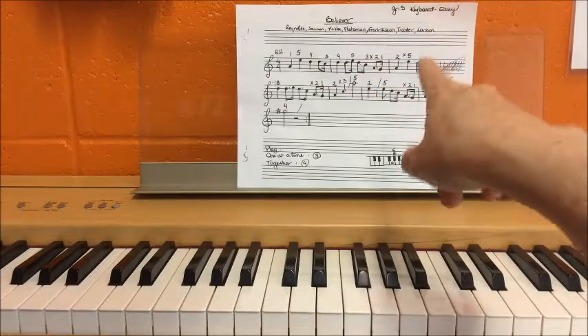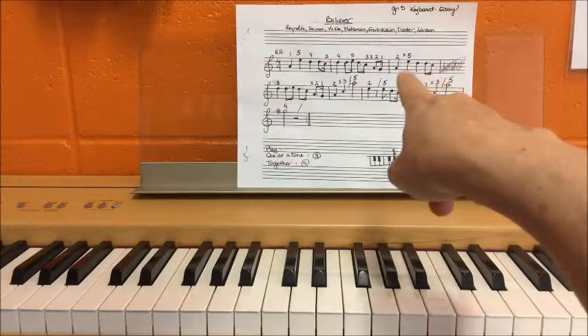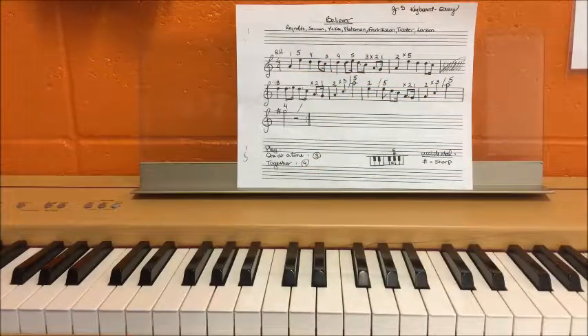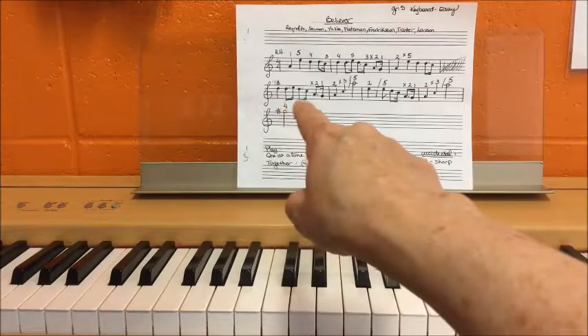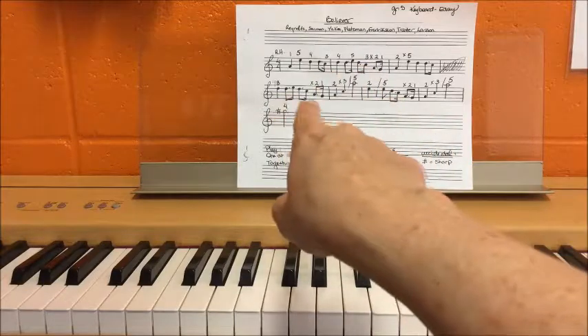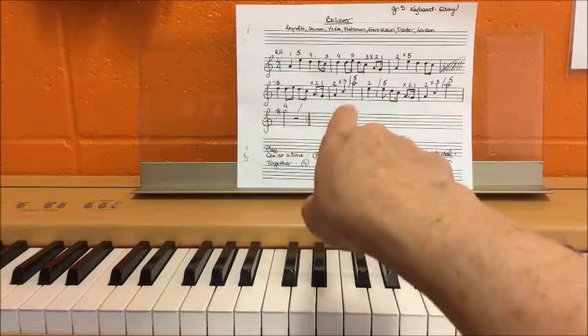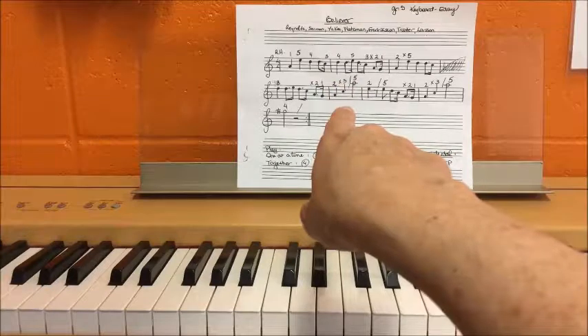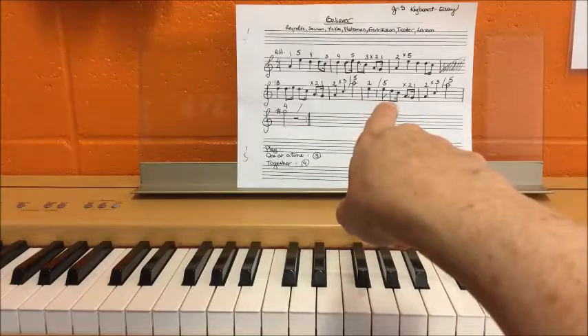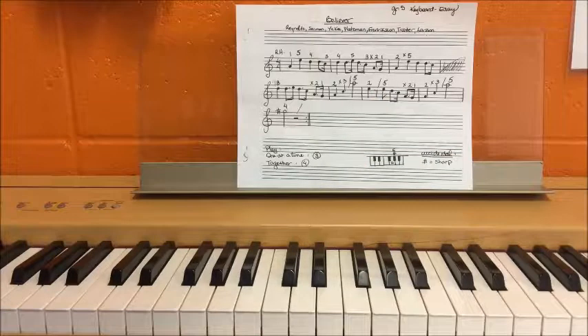Then you can go and do measure number three, which, by the way, is almost the same as measure number one. Did you know that things repeat in music? And then if you look at measure number four — look at that — you've already learned that! So your next piece of steak is probably going to be this one. Then you work on that one for a while, then work on the next one, and put them together. That's how you work on a piece of music. Remember: little bites of steak. See you later.